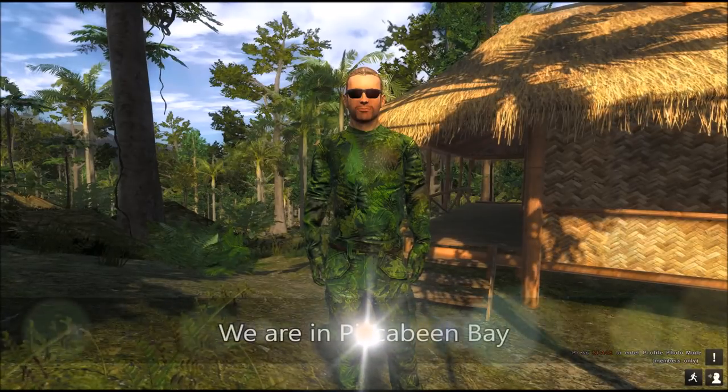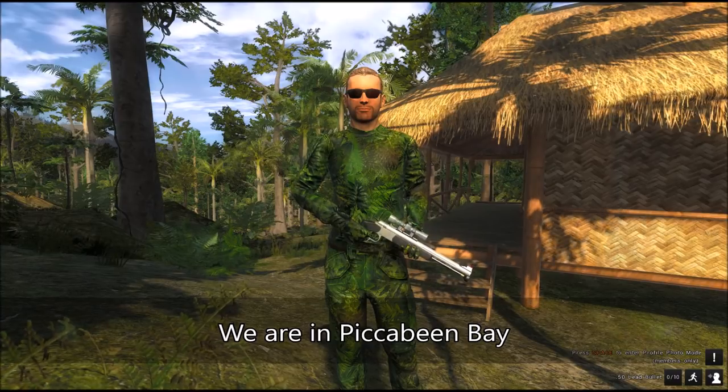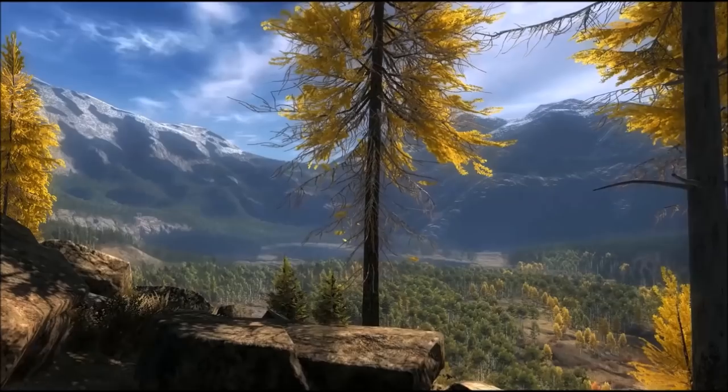Good to see you, Hunter. We are playing the Hunter Classic, and today you are witnessing a field test of the new inline muzzle-loading pistol against Water Buffalo.